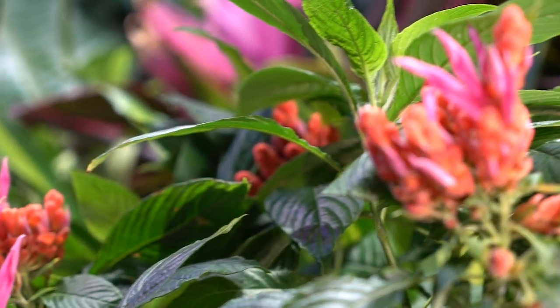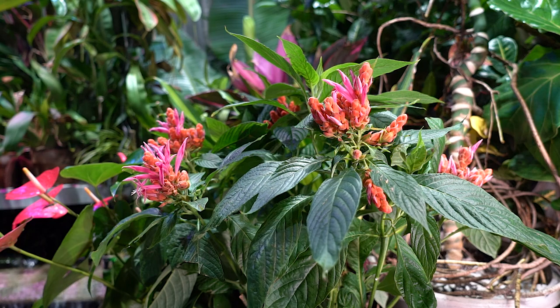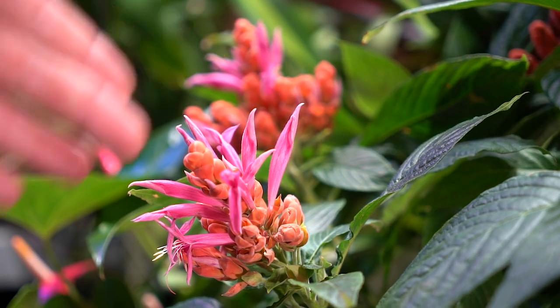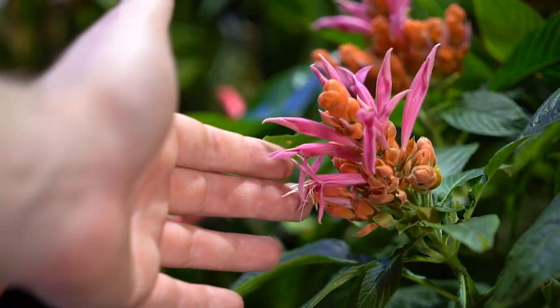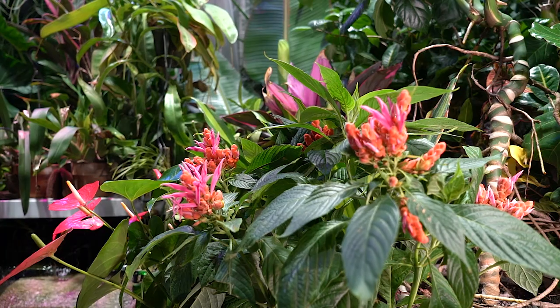The flowers on these guys really epitomize what a tropical plant is — bright and vibrant with a lot of contrast. The flowers have that fun tubular mechanism that's really appealing to hummingbirds and pollinators. It's beautiful the way the flowers shoot right out of these guys, and I love orange and pink, so that helps a lot too.